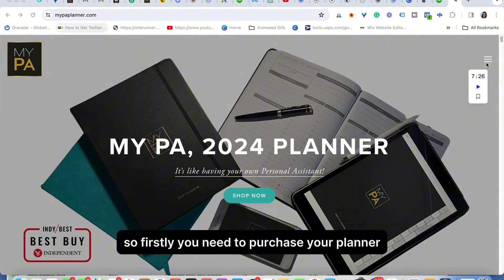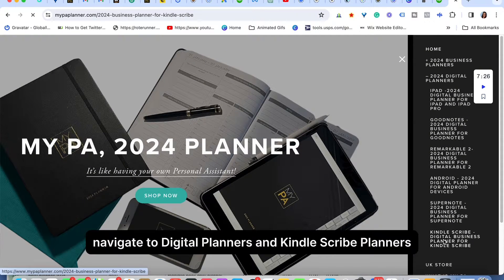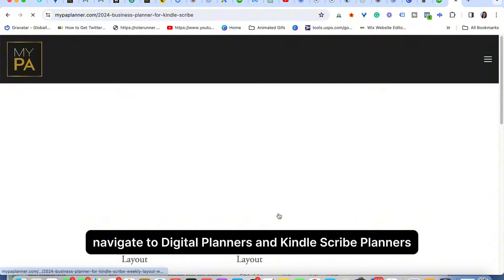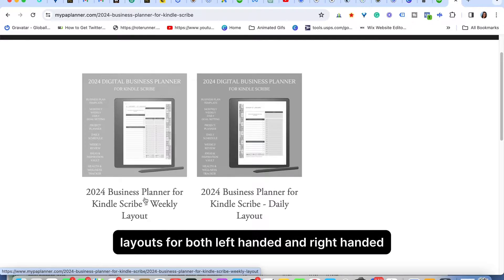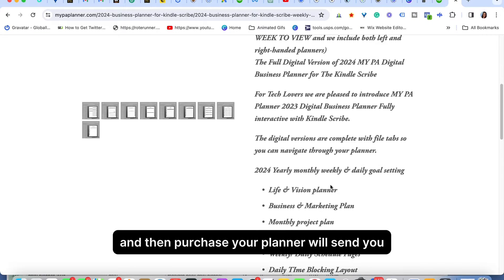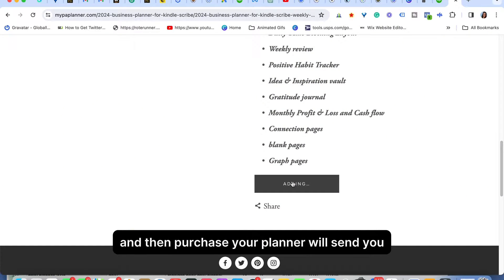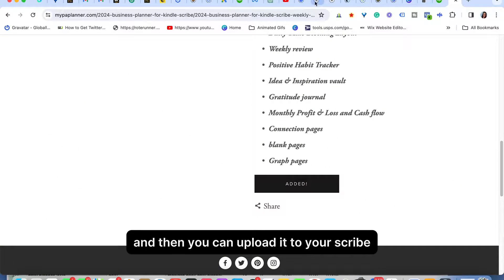You'll need to purchase your planner from the site — go to mypaplanner.com, navigate to digital planners and Kindle Scribe planners, and there we have the weekly and the daily. We provide layouts for both left-handed and right-handed, so just click on whichever one you want and then purchase your planner. We'll send it to your device and then you can upload it to your Scribe.